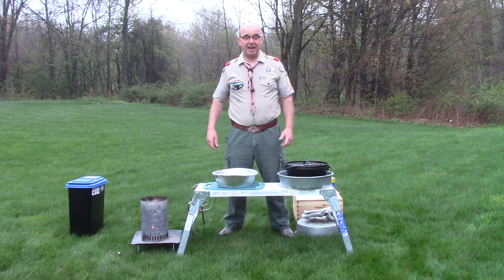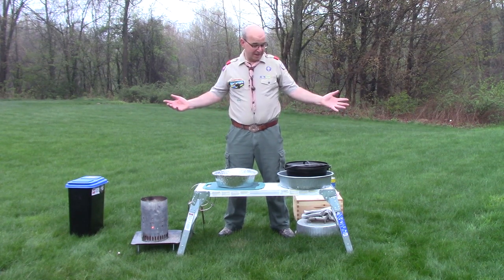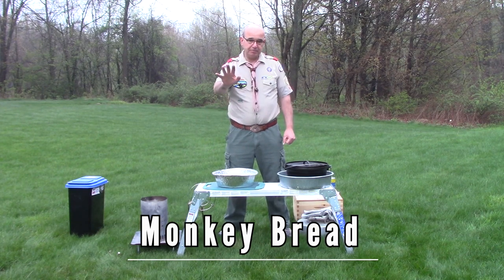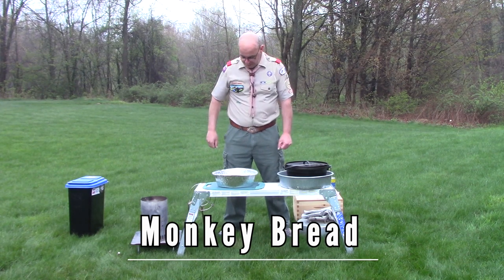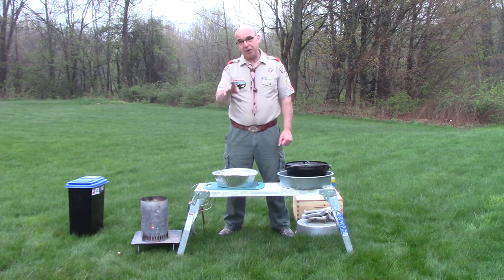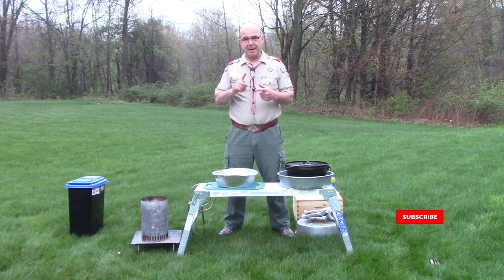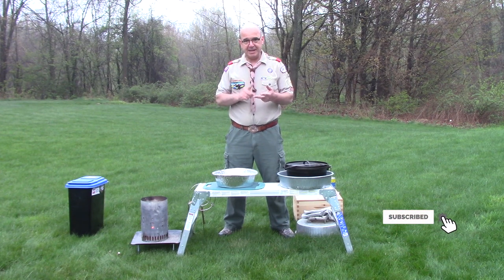Well hello scouts, and what better time than to make monkey bread. Now I want to assure you no monkeys were harmed in the making of this bread, and you're also going to find that it's equally both amazing to eat and easy to make.